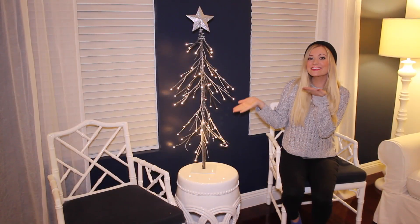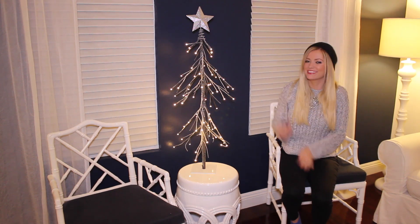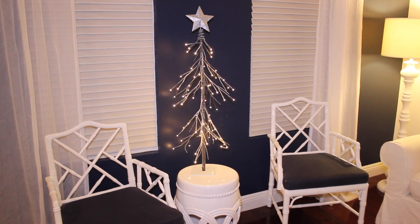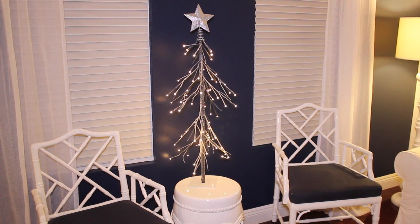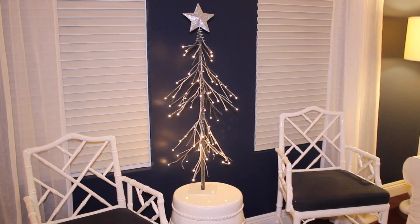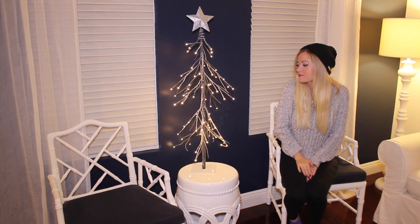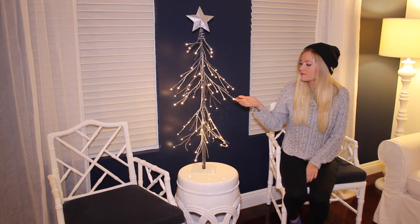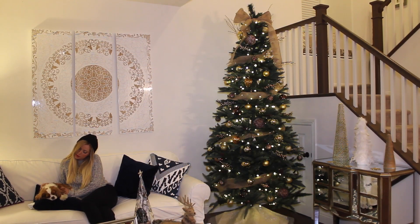Next up we have this adorable little Christmas tree that I ordered on Amazon this year — it's by the brand Light Share. This is seriously my favorite Christmas decoration this year. I just think it looks so cool with the rustic wood look and the dainty little round lights at the end. It ships super fast and was really easy to set up. Light Share was actually kind enough to give me a 10% off discount code for my subscribers for all their products on Amazon, so I'll have that linked in the description box.